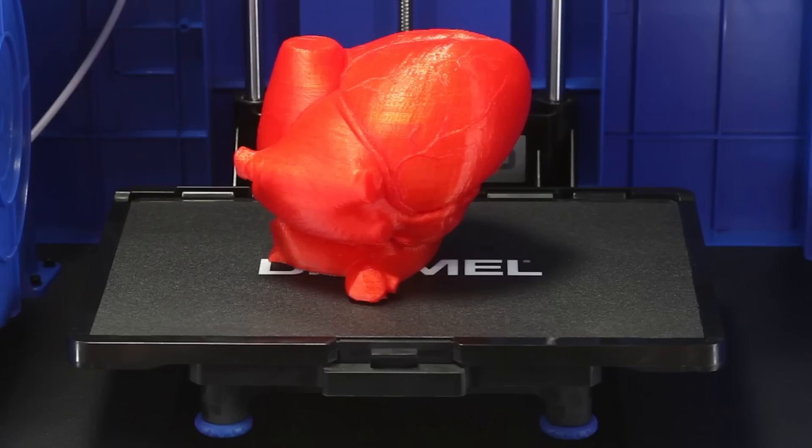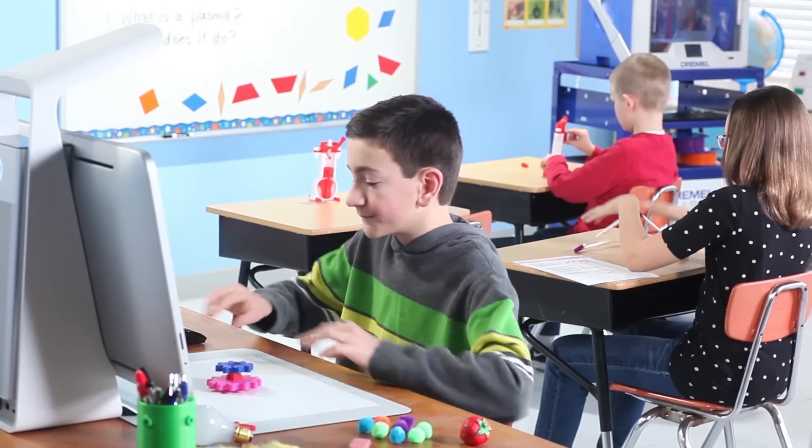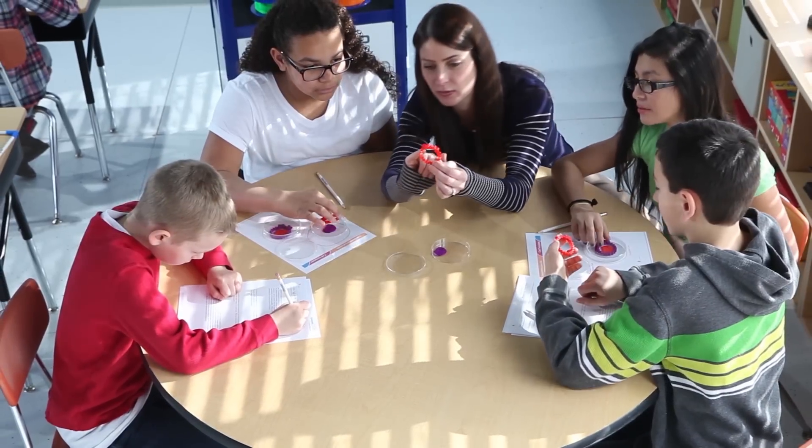And with its new larger build plate, assisted leveling feature, and compatibility with the Sprout by HP 3D scanner, the 3D40 gives you the power and flexibility to expand a child's creative horizons even further.